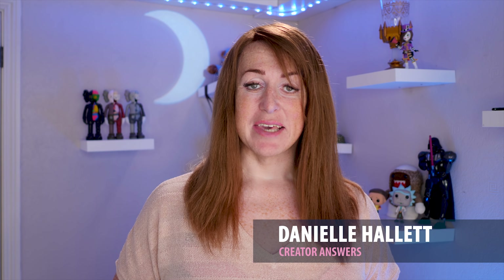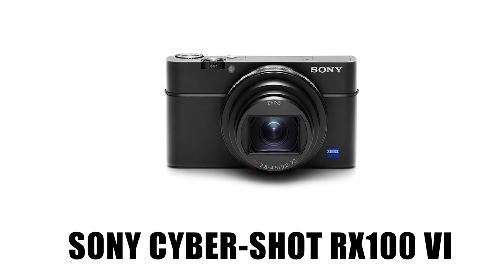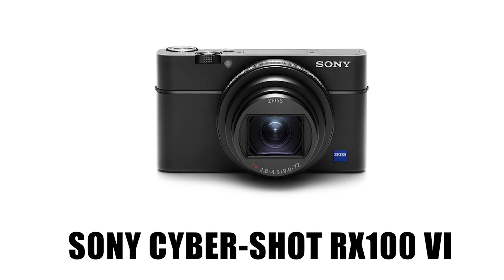Let's see when it comes out, but my gut feeling is: if you're a video blogger, I hate to say this, I don't think the Mark 6 RX100 is the camera to wait for. Hi, welcome to Creator Answers. In this one I'm going to be looking at the specifications for the new Sony RX100 Mark 6 and whether it's going to be any good as a video blogging camera. Let's find out.